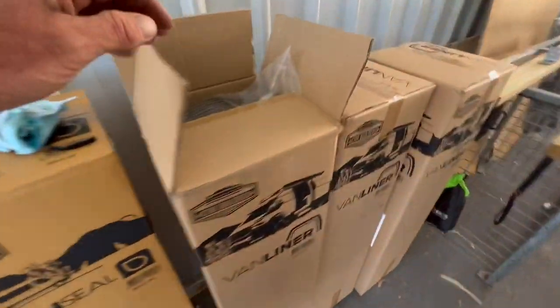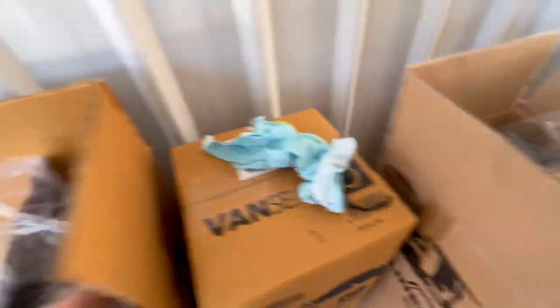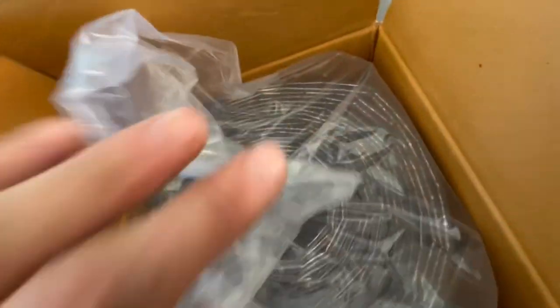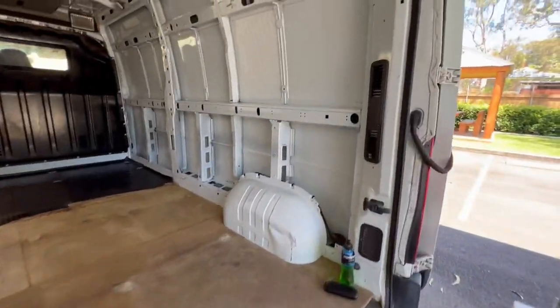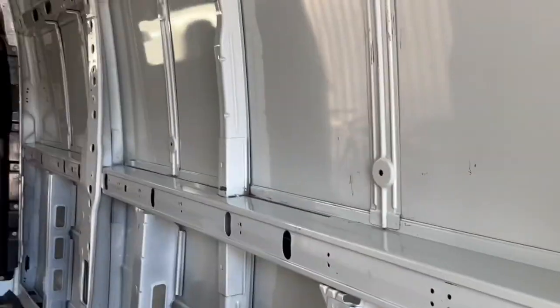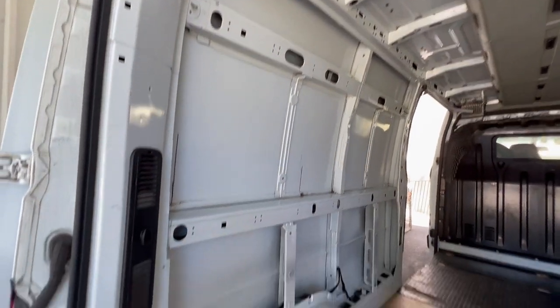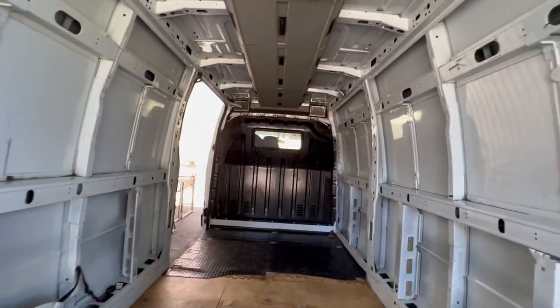Sound deadening, a van liner, a van seal. Down on the walls, interlaying it to keep the heat out, so it's a bit easier for the cooling to keep it cool for the dogs.